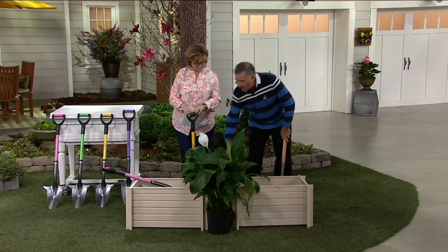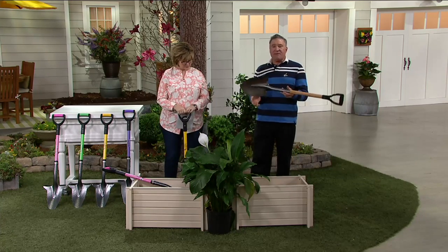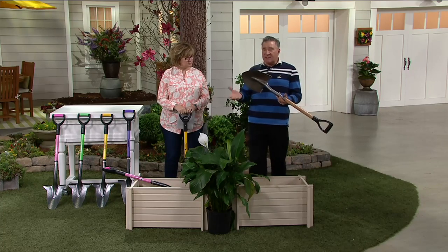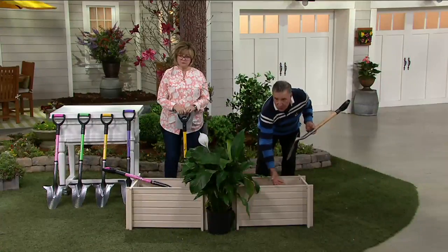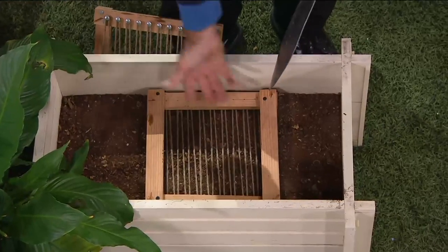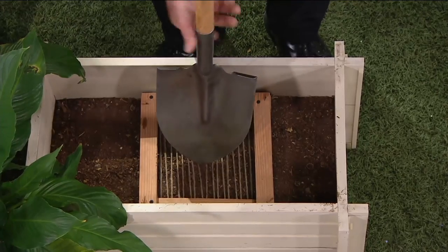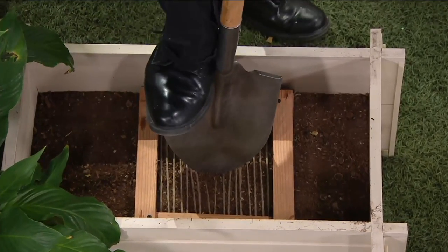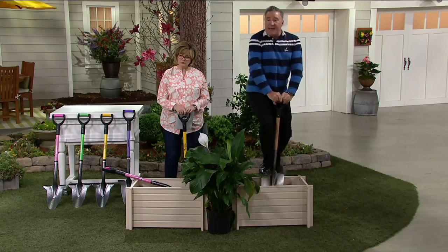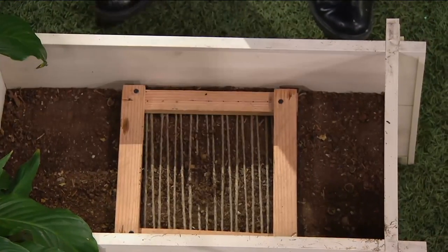So I'm going to show you the situation with your regular shovel — everybody has one of these in their yard, and this is the one that's caused you all the frustration. This is what I call a simulated root environment: there are strings strung up here, and when I try to stand on this shovel and put my full weight on it, jumping up and down — nothing is happening.